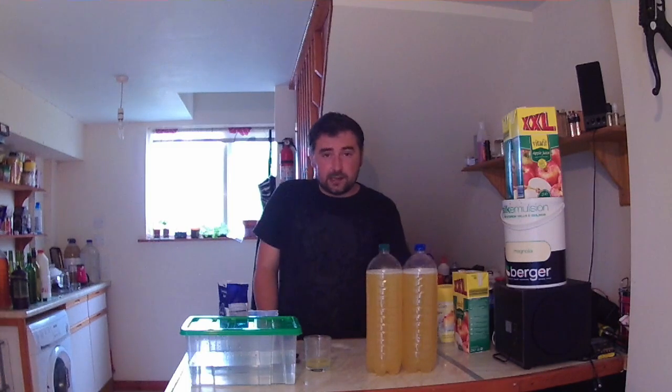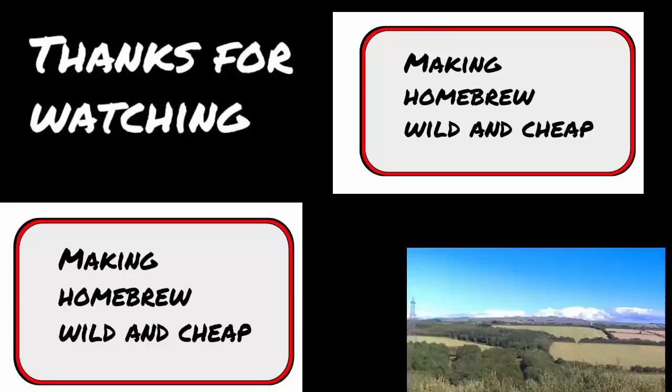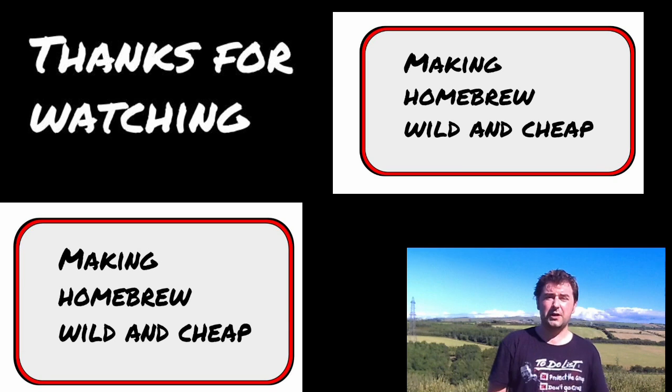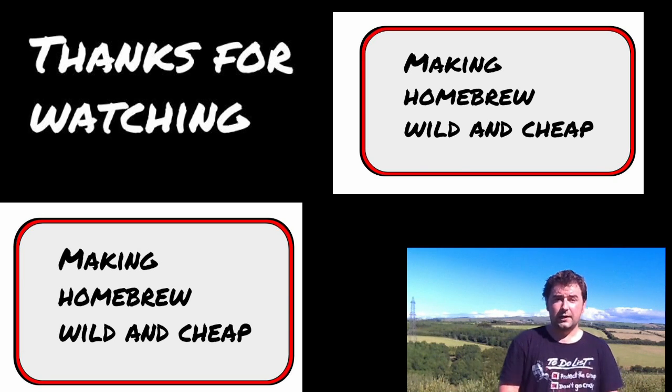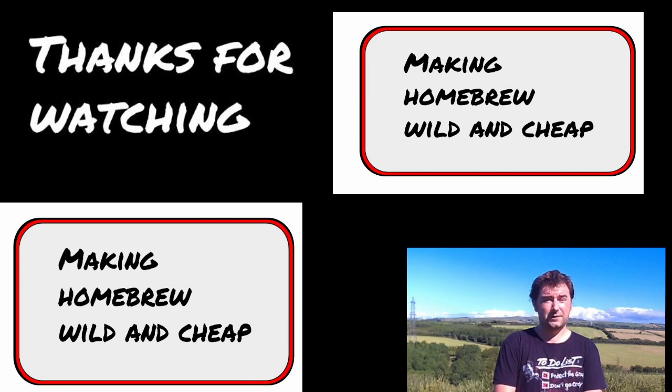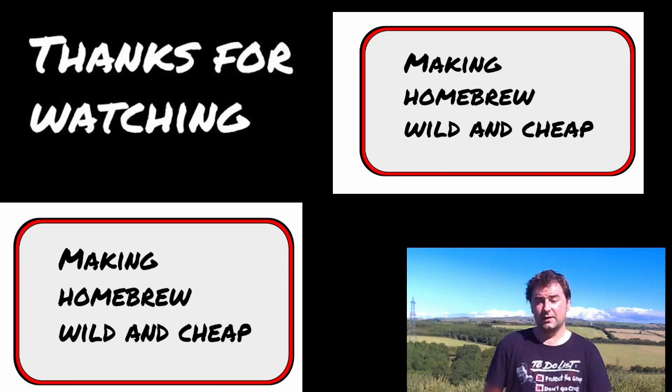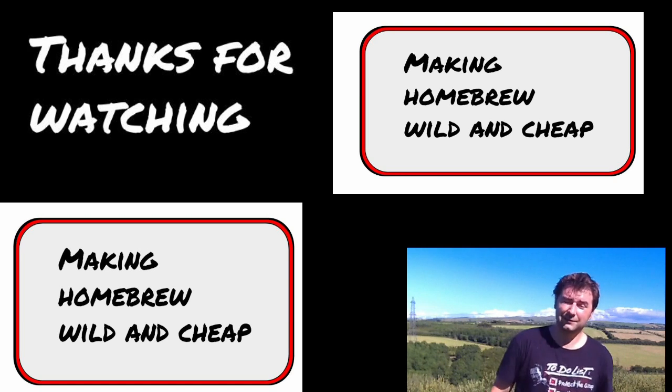Thanks for watching guys, I'll catch you later. If you look up above and to your left you'll see some previous videos. If you liked the video please give a thumbs up, the subscribe button is down below. Leave a comment in the section below — it really gives me motivation and it's great to get feedback. I hope you enjoyed the video and good luck in your brewing endeavours. Cheers!